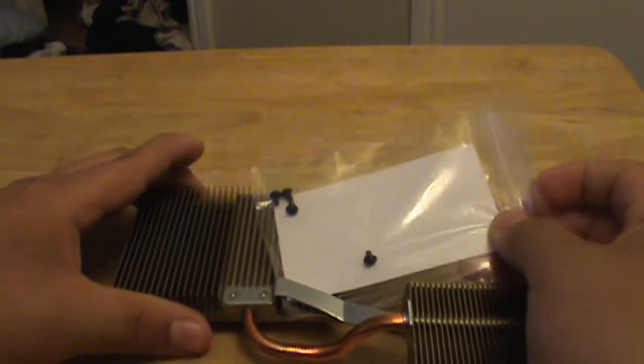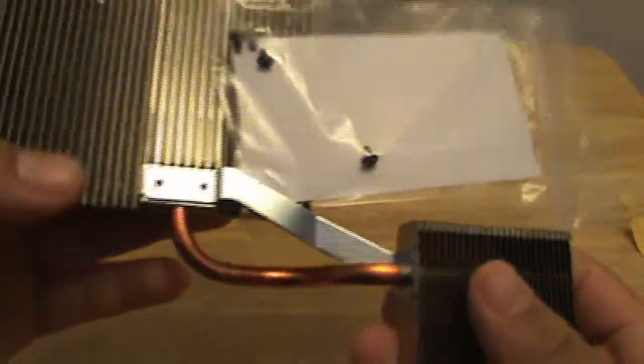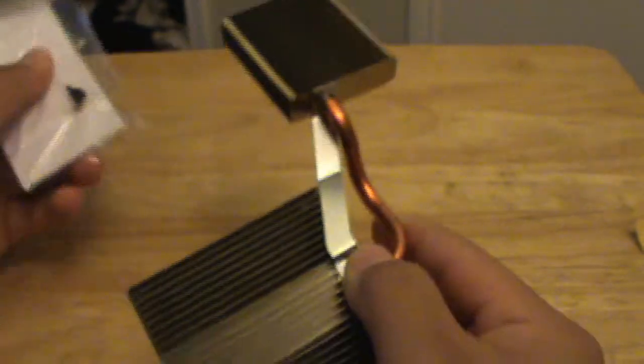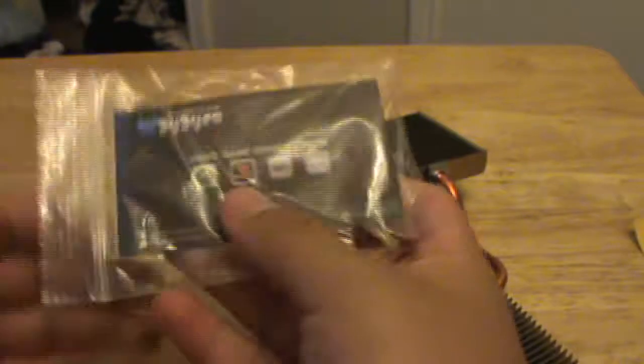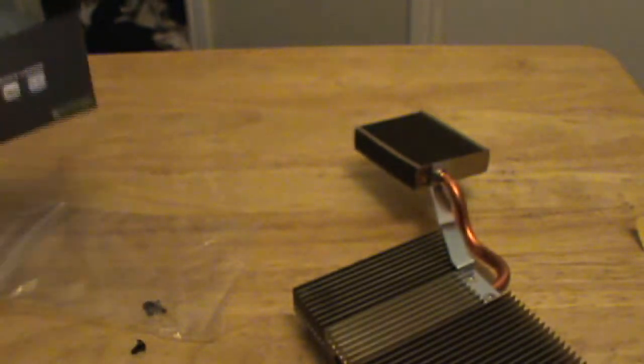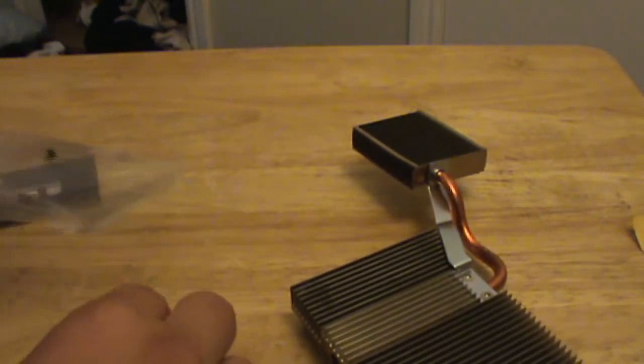So this is the product. We have the heat sink from the second generation GPU for the Xbox 360. It's genuine. It comes with some screws and a little card — wayeo.com, I don't know if we're going to be able to see this up close. Wayeo.net, I'll put a link in the description. Nothing else. Dropping some black screws that came with it.